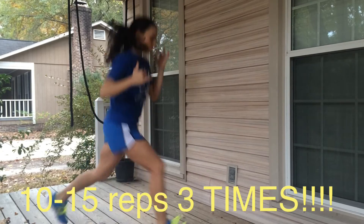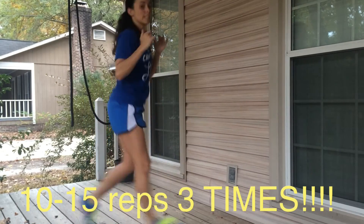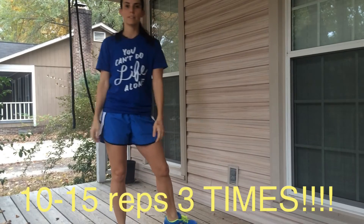You count right then left as one, and then right and left again as two. Make sure you do about 10 to 15 of those.